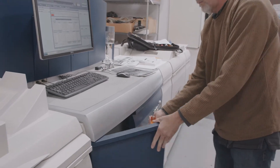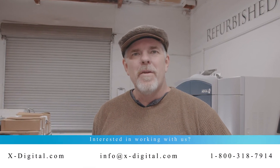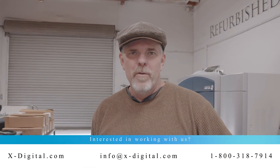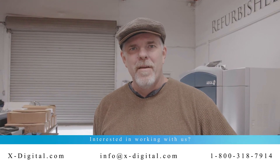Close the covers and you're done. If you're interested in buying a photoreceptor, you can get ahold of us by phone, email, or at our website. Thank you for watching.